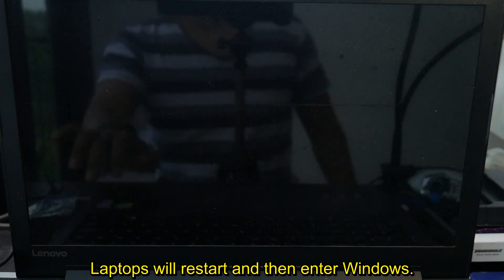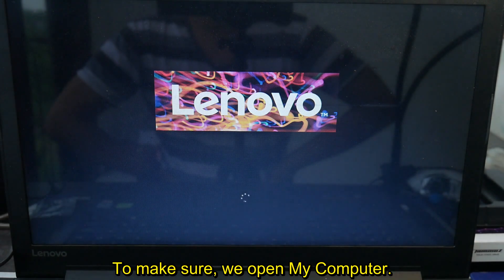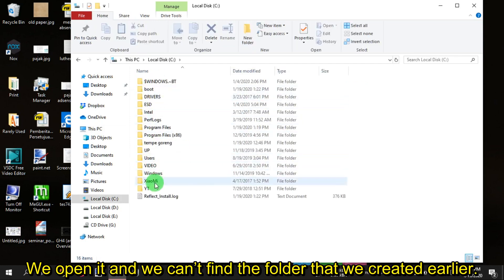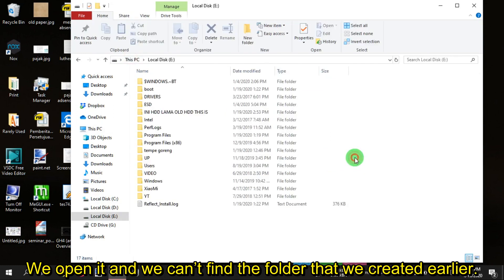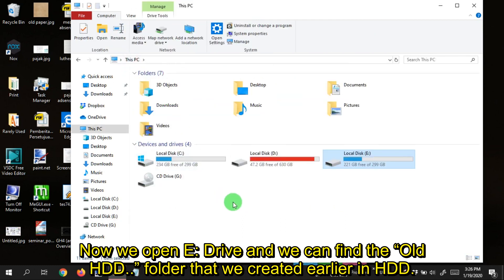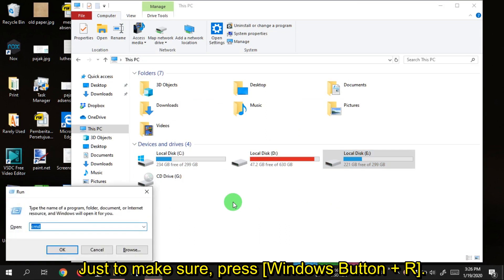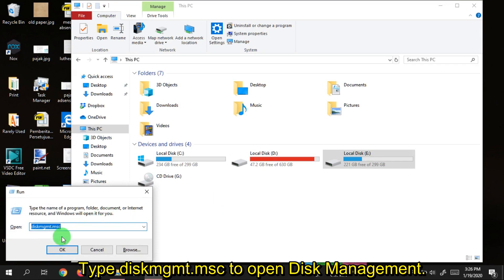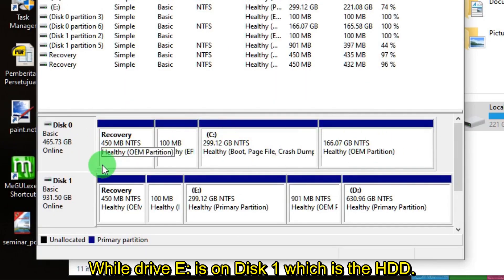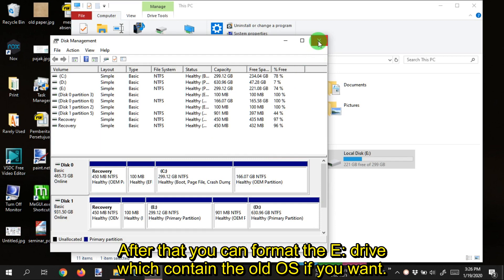The laptop will restart and then enter Windows. I can already tell it's booting from the SSD because it feels much faster than before. To confirm, open My Computer — the OS is in drive C as shown by the Windows logo. Open it and you cannot find the folder created earlier, which means the OS has moved. Open drive E and you can find the old HDD folder created earlier. Press Windows plus R, type diskmgmt.msc to open Disk Management — you can see that drive C is on Disk 0 which is the SSD, while drive E is on Disk 1 which is the HDD. After that, you can format drive E which contains the old OS if you want.